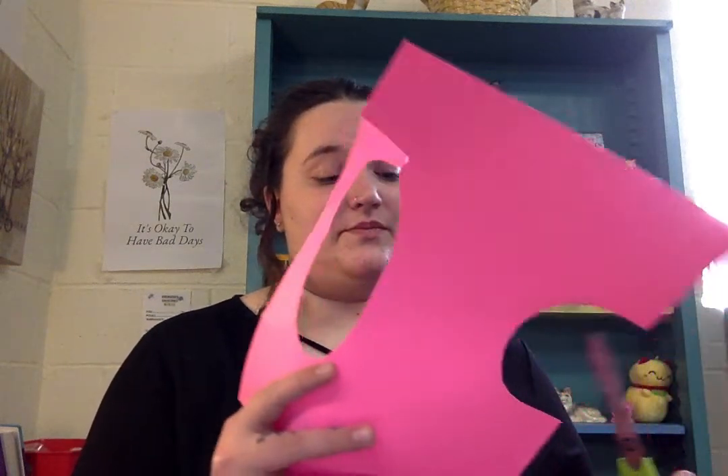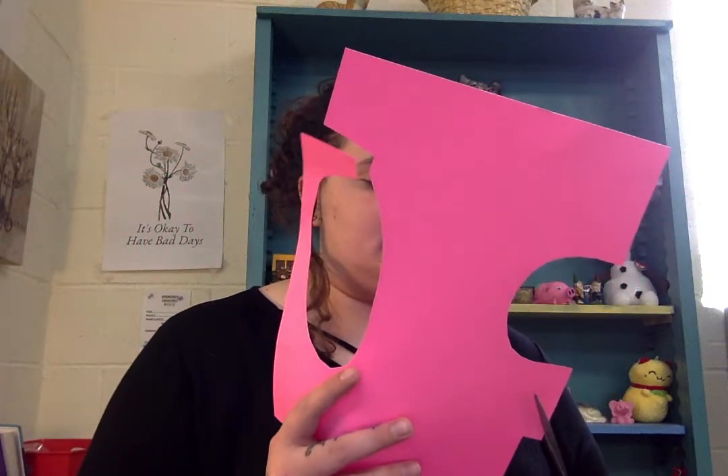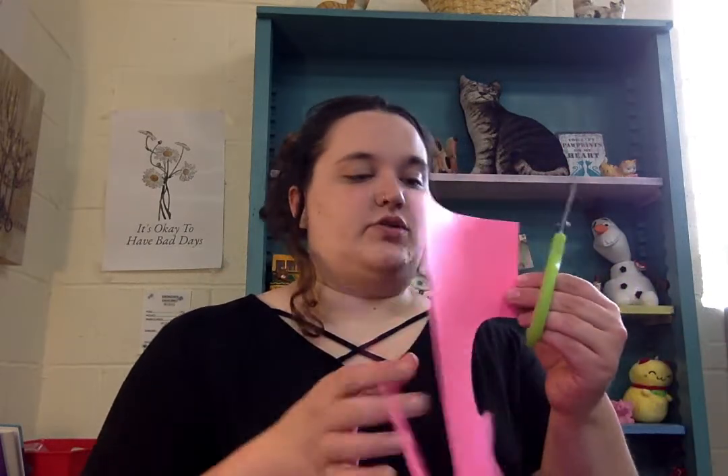You can glue them on there too but I didn't want to wait for it to dry, so tape is quicker. Okay, there's your legs. Now you're going to want to cut out miniature ovals to put on the bottom of your legs, just so it looks like they have a landing area — a flat landing area kind of thing. It'll kind of look like a table when you're done, so it's nice and structured.